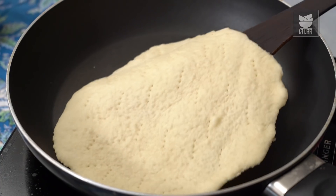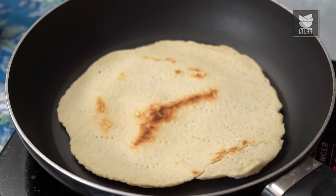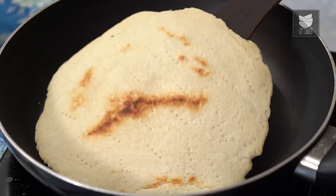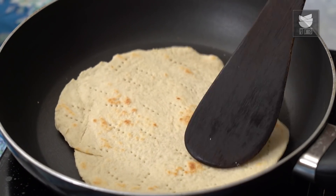The pizza base seems to be done — slightly browned on one side. Now it's time to flip it over and let it crisp up a little on the other side. Then we'll flip it back again and add the pizza toppings. This is crisped up nicely on the bottom side as well, so I'm flipping it back over. Now it's time to add the sauce and all the other toppings.